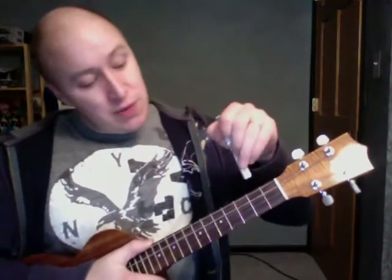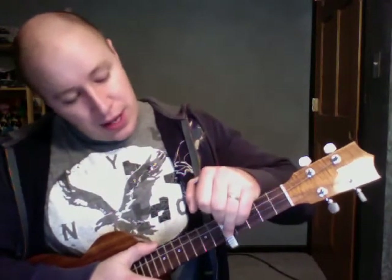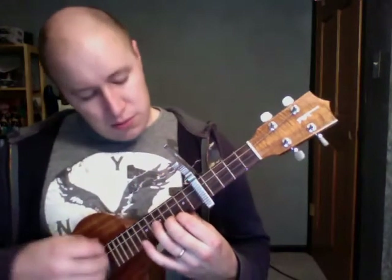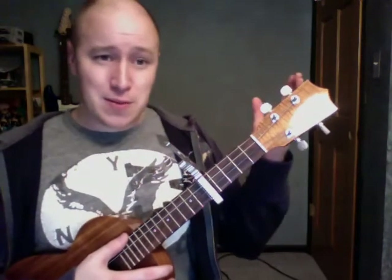Easy enough to do on the ukulele. Capo it on the second fret if you want to play along with the recording. Also, as I was singing it I was singing it a whole octave down from where Bruno Mars is — he has a high voice. So if you do have a capo you might want to experiment. Somewhere comfortable for me might be around the 5th fret. Just kind of experiment, find a place where it's comfortable for you to sing. Alright, see ya!